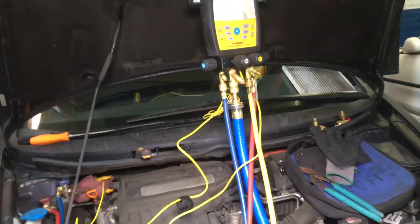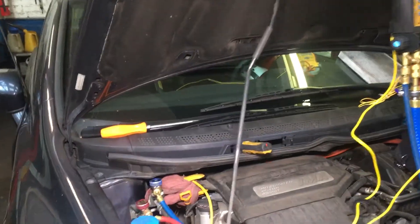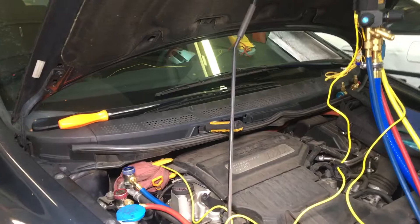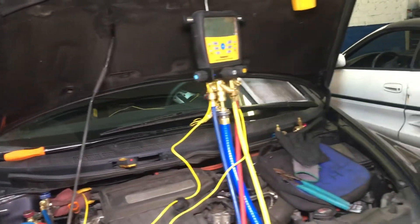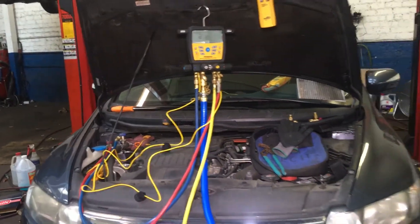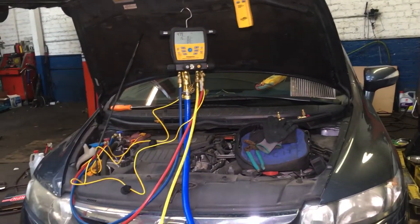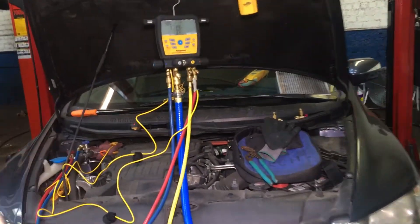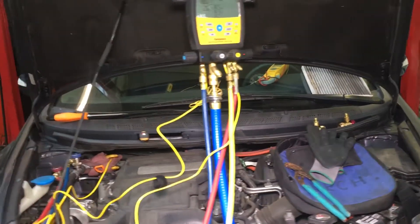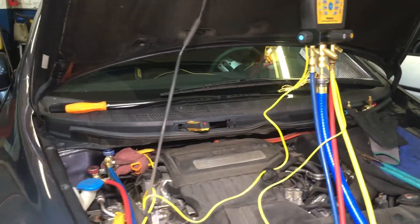For all those YouTube professors who say you charge by pressures and the temperature of the gauge — well, the majority of vehicles in the last 10 years are all variable capacity vehicles. All the compressors are variable capacity compressors and they will try to maintain what they want with a given pressure. They do not all react the same.